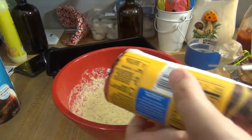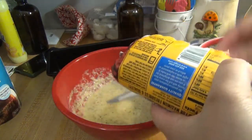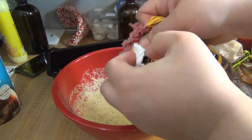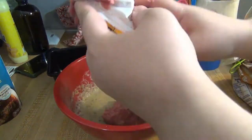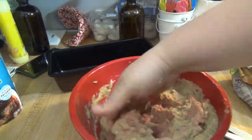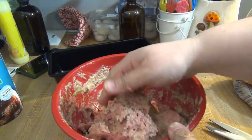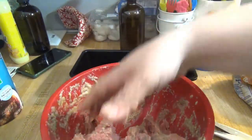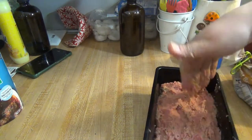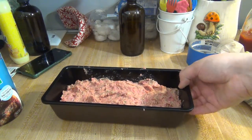Once that's all whisked together, this is the messy part. Even though it's messy, I find it easiest to mix the beef in with my hands, so I cut it open and get it in there with my hands — I usually take off my wedding ring for this, I've already done that. Once it's all mixed, you're going to want to go ahead and press it into your loaf pan, then place your loaf pan in the oven for 45 minutes to an hour at 350 degrees.